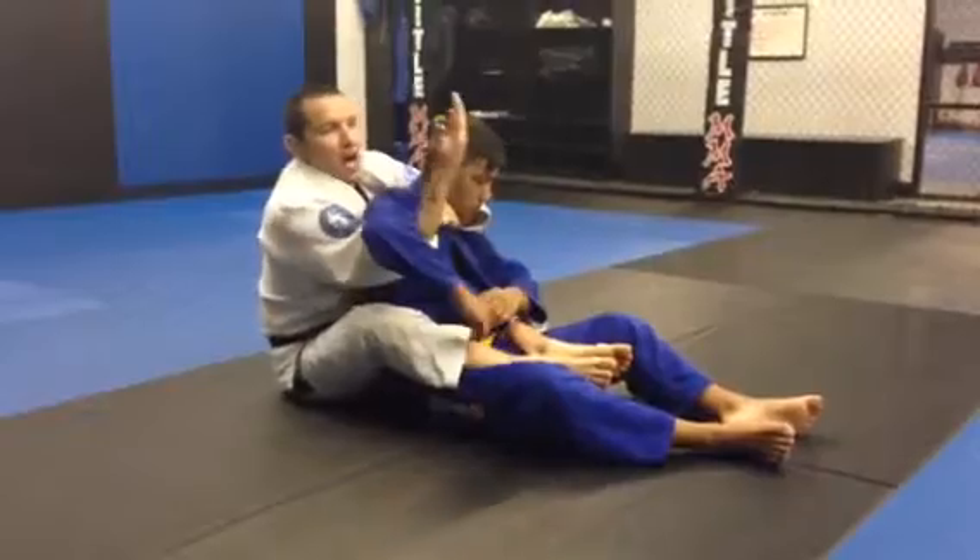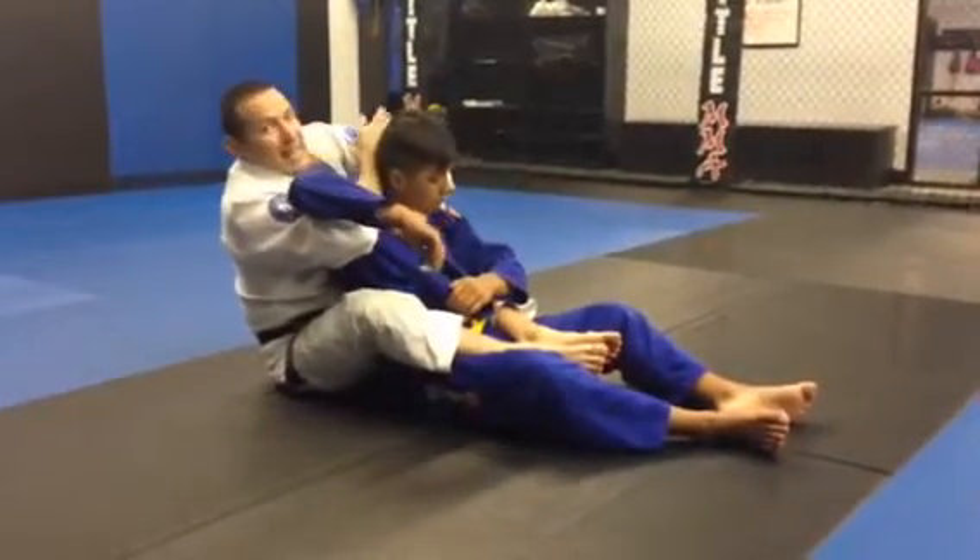Number three, loop choke. Reach up, bring your hand behind his neck and underneath my arm.